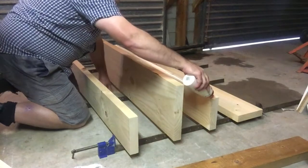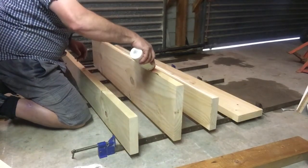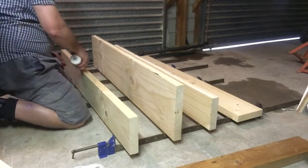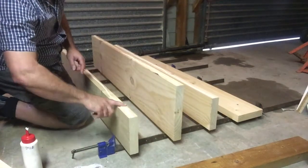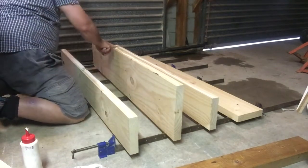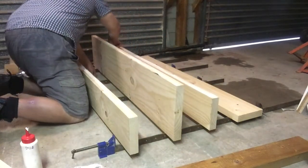Make sure we get enough glue on there so it just squeezes out. I don't like putting too little on there — I want my jobs to be strong and I like them to last. It doesn't matter if it oozes out, just wipe it off with a damp cloth.